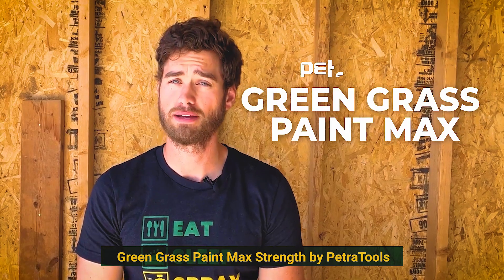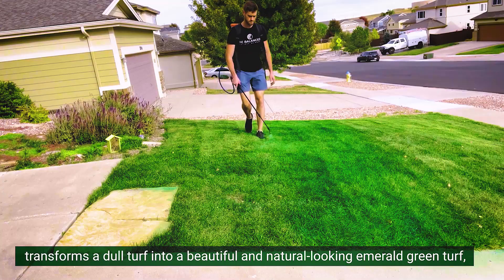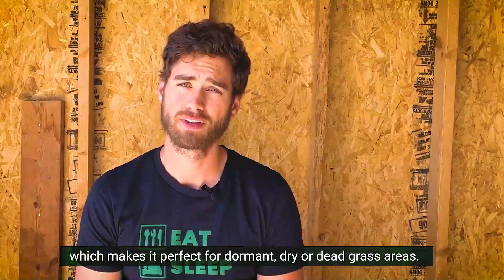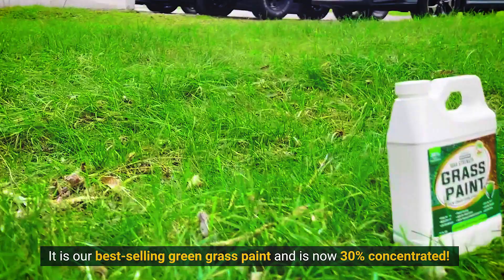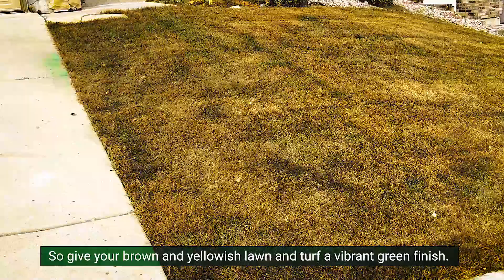Green Grass Paint Max Strength by Petra Tools transforms a dull turf into a beautiful and natural-looking emerald green turf, which makes it perfect for dormant, dry, or dead grass areas. It is our best-selling green grass paint and is now 30% more concentrated, so give your brown and yellowish lawn and turf a vibrant green finish.